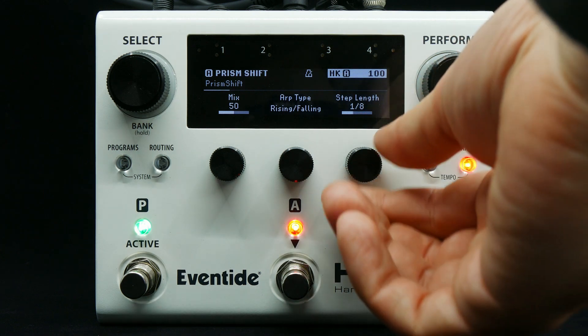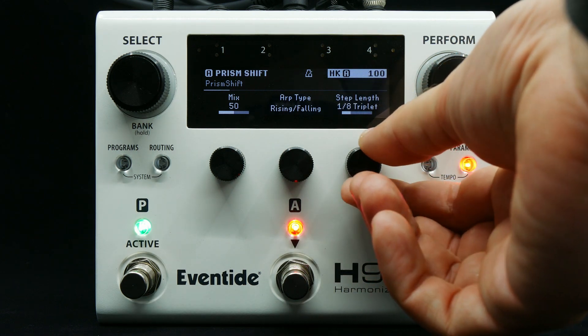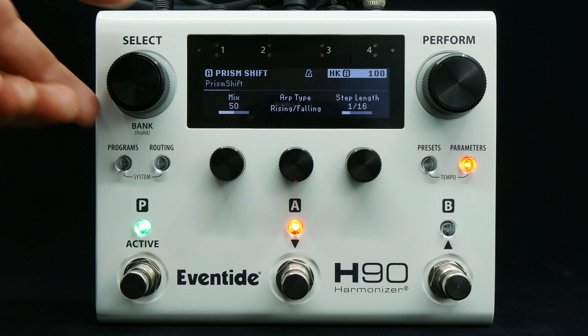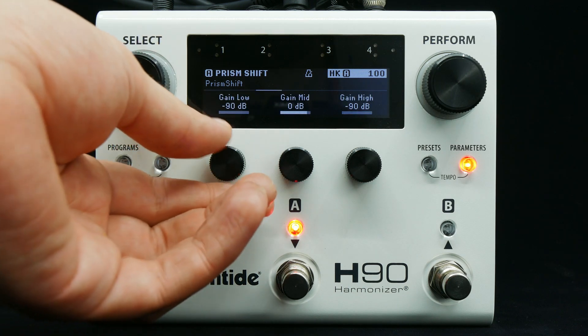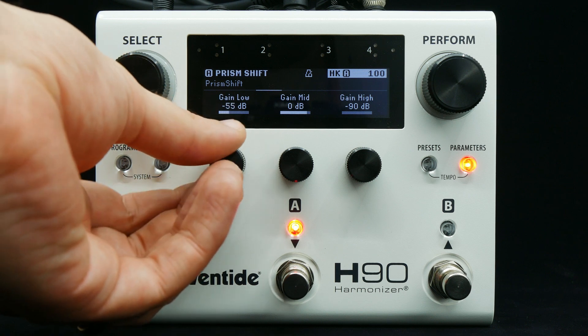The length of each step can be adjusted using the step length control. Here I'm adding in the pitch shifted voices using the low and high gain controls.